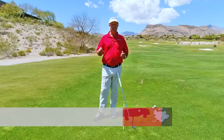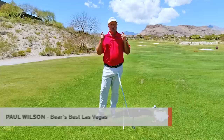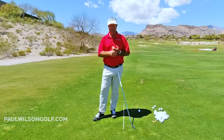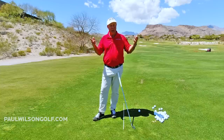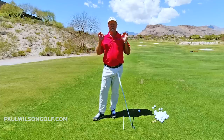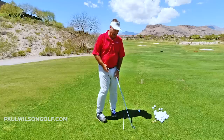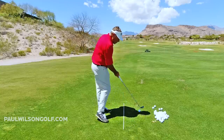In this tip I'm giving you a very simple drill to teach you how to hit your irons pure. So who hits pure iron shots? Pros! So what we want to do is we want to be in a very similar if not the same position when we're hitting our irons as pros.